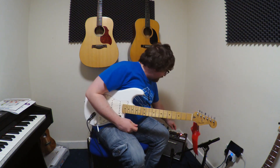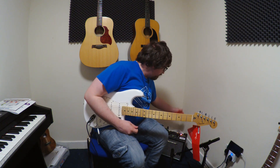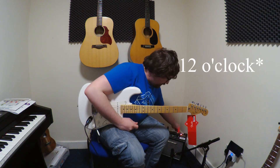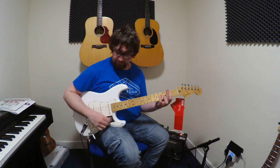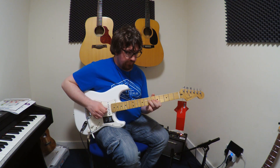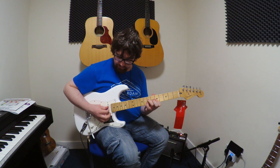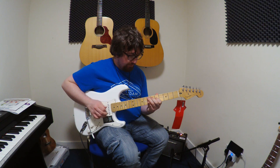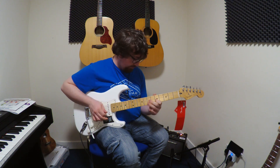At the moment I'm going to have the EQ and reverb dialed to about 5 o'clock. Actually I'm going to go without reverb first just to show you what that sounds like. So that's what it sounds like without the reverb.